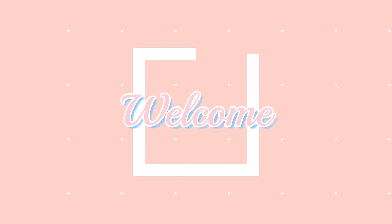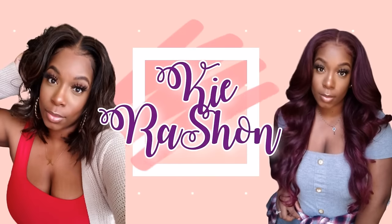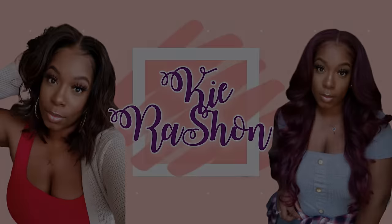Somebody told me my wig reviews are not serious enough for them — I'm sorry, Mr. Peabody. Well hey y'all, welcome back to my channel. It's your girl Kyra Rashawn.